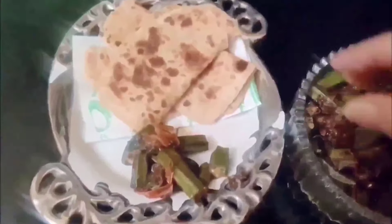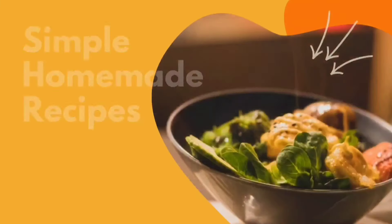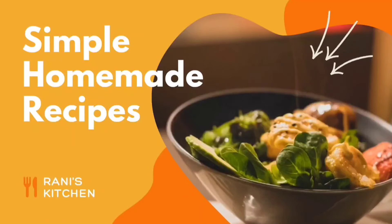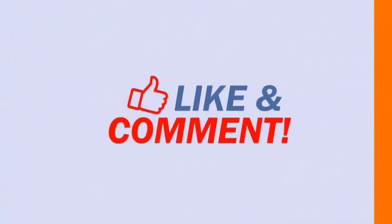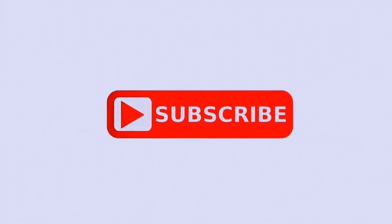Add this to your breakfast, lunch, or dinner. I will come again with new recipes — till then take care. Thank you everyone for watching, and I wish you will add this taste to your dinner or lunch menu. Have a nice evening and please don't forget to subscribe.